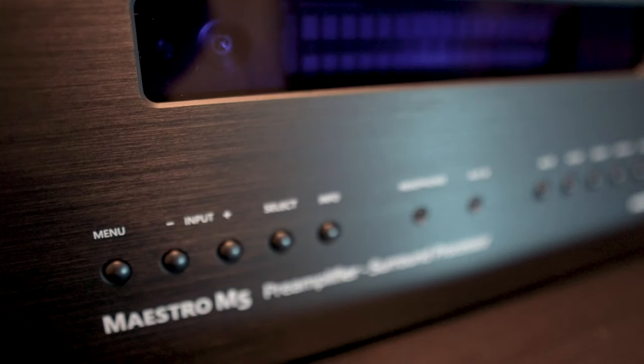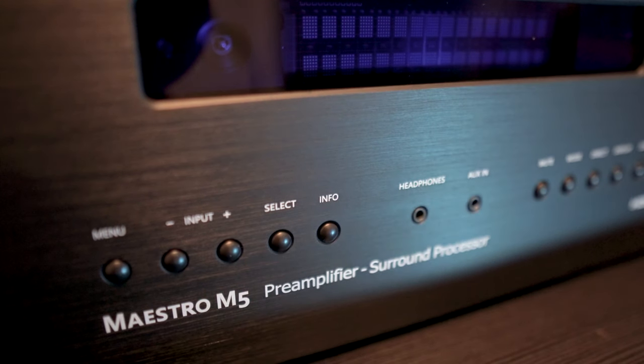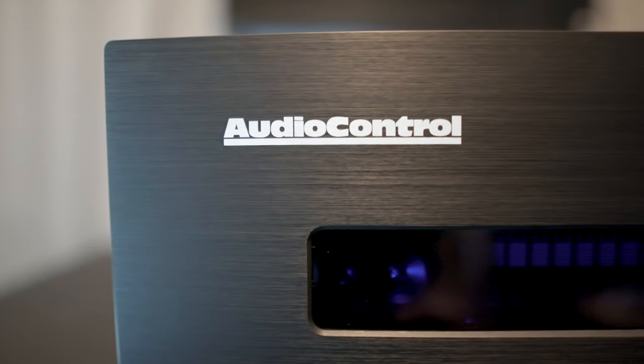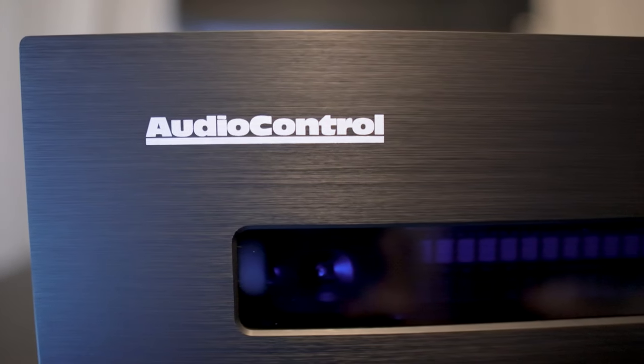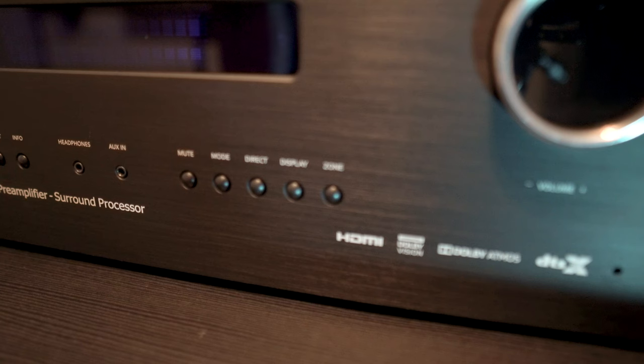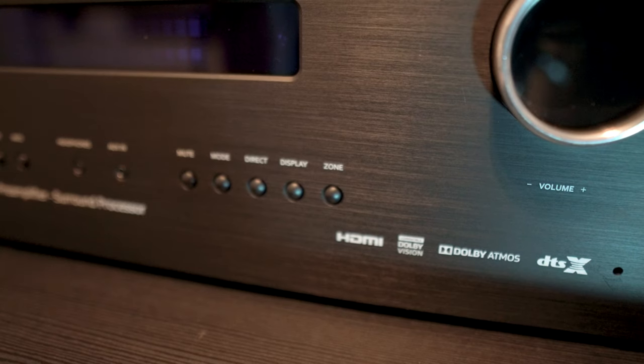Taking a look up front, we have buttons for menu, input selection, a select button and an info button. There's also a 3.5mm headphone jack next to a 3.5mm auxiliary input. For six grand I would have liked to have seen a quarter-inch headphone jack instead of the 3.5mm one. On the other side we have buttons for mute, surround mode, direct, display, zone selection and the volume knob.